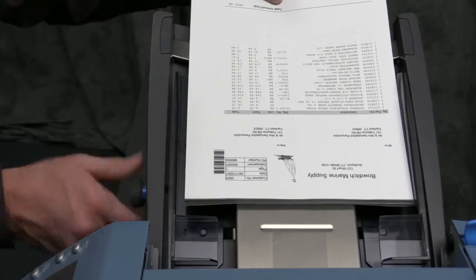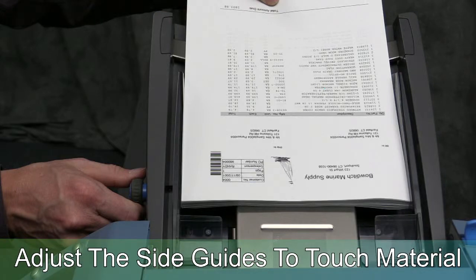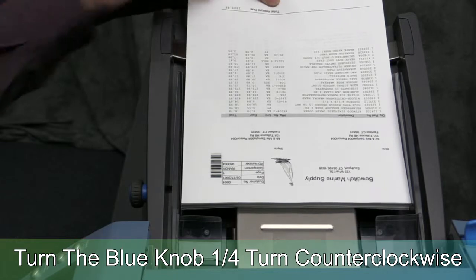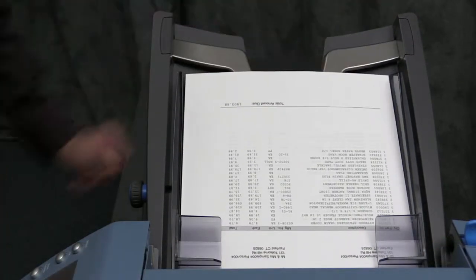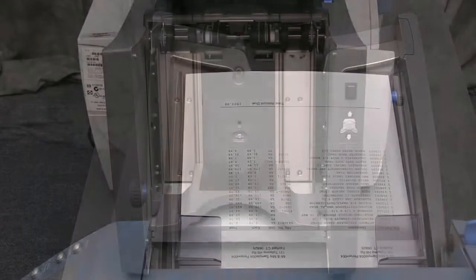To correctly adjust the sheet feeder side guides, place your stack of sheets three quarters of the way into the sheet feeder tray. Using the blue knob, adjust the side guide so they just touch the material. Next, rotate the blue knob one quarter turn counterclockwise to set the correct gap between the side guides and the sheets. The resulting gap should be one eighth of an inch.